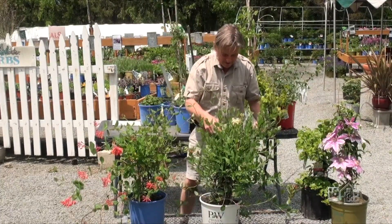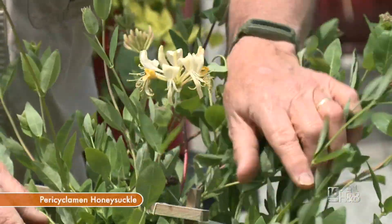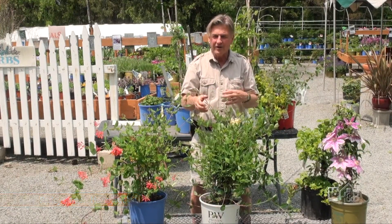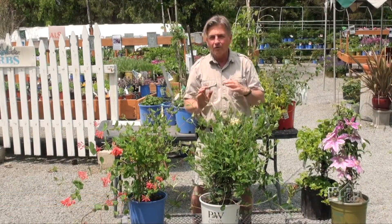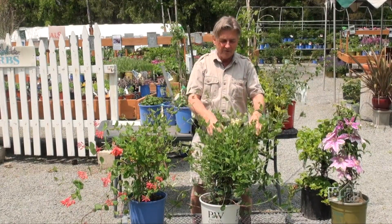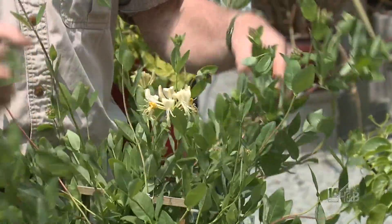Now this is my favorite — this is a periclymenum honeysuckle. It reminds me of being a kid in England because it has a very similar fragrance. I do actually protect them a little bit in the winter; you can't leave them outside. I usually put them in a greenhouse or garage. Roll them out early in the spring — it could be March, there can still be frost around — and out they come. They will give you a summertime's worth of fragrance and floral enjoyment.